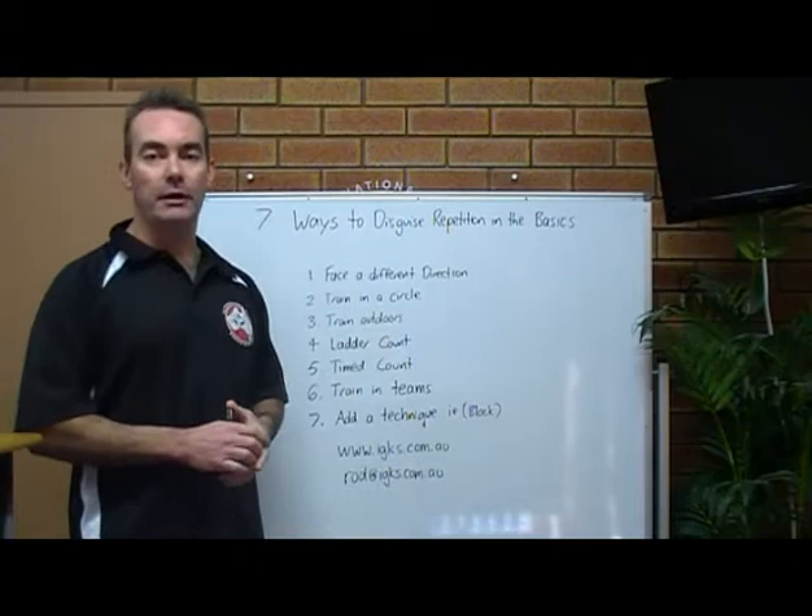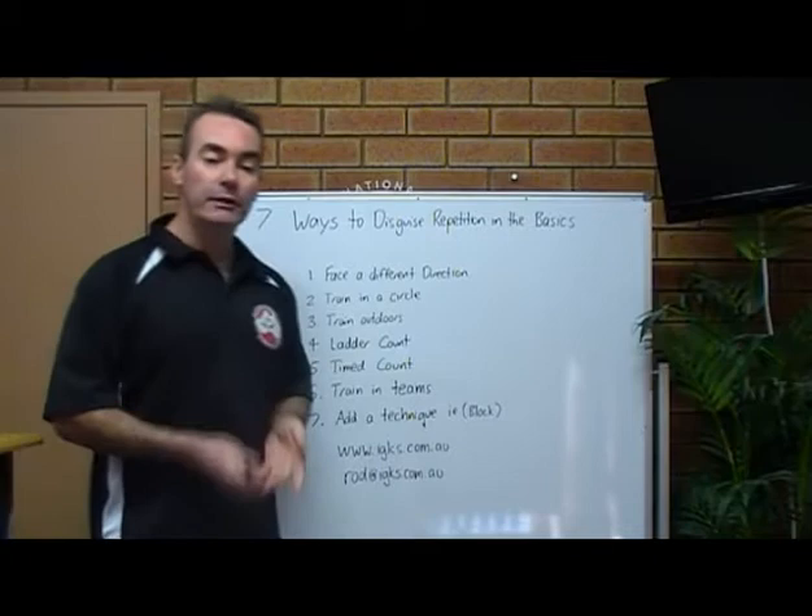Number one: face a different direction. Turn the kids to face a different way in the dojo for a change. That just mixes things up a little bit for them.